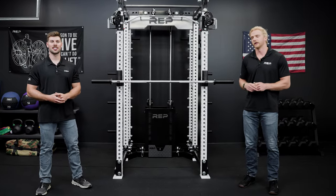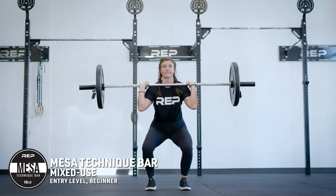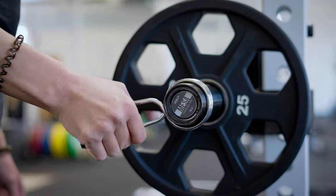Hi, I'm Adam and I'm Jason, and this is the Rep Mesa Bar. The Mesa Bar is a 15-pound technique bar for the beginner lifter who's just starting out learning the basic movements.